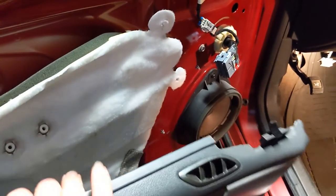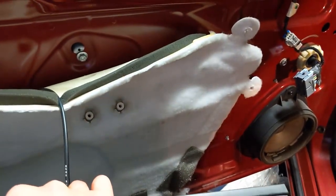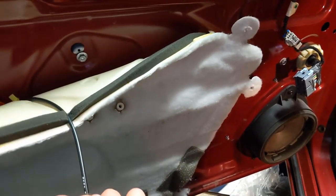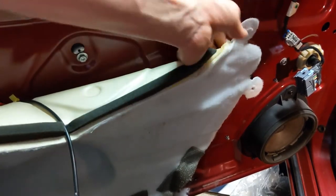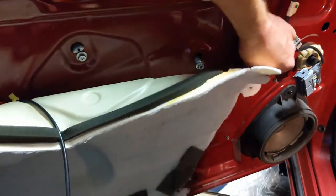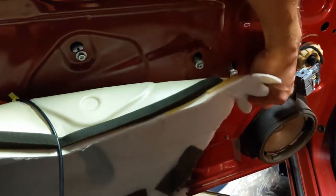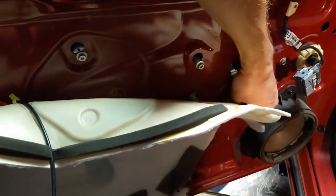Notice it fell down and I still have the cable attached. You can either let this hang down and peel back the shield, or you can take the time to disconnect it — either or. I've done both in the past; I don't think it's that big a deal if you decide not to. Just make sure you don't tear this vapor barrier, especially if you've got a 2006 like this — it's crusted to that door.